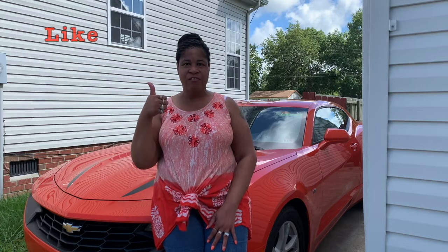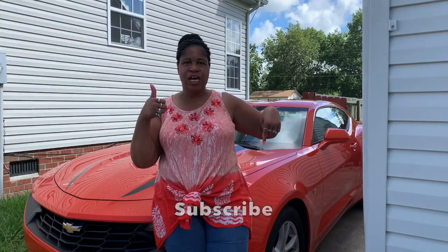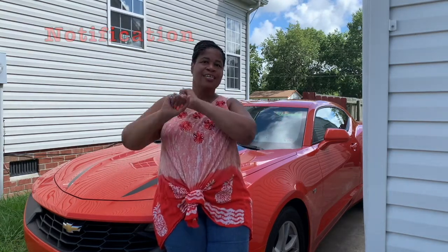Hey, we're the Williams crew! It's your girl Sam here asking you to like our video, subscribe to our channel, and slam dunk that notification bell. Thank you for doing it now — check out our video!